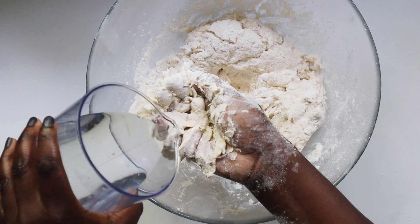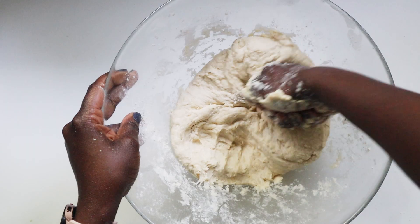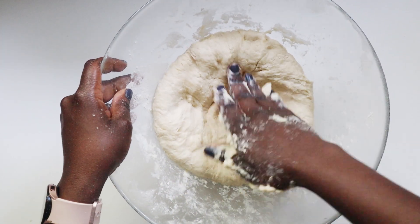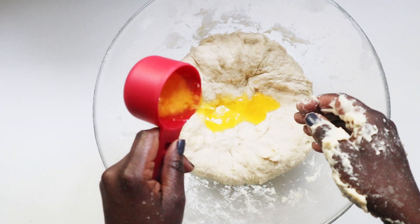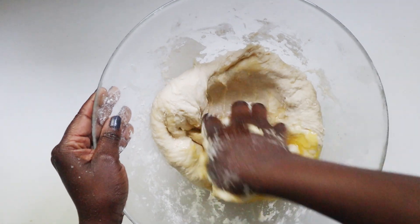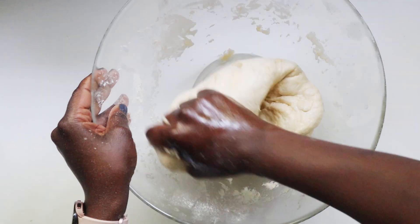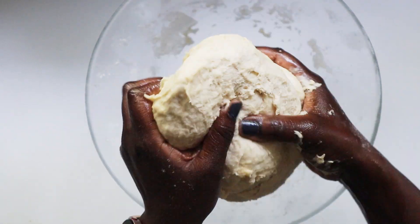You can use an electric mixer or your hands — just whatever is more convenient for you. I grew up using my hands, and that's what I'm always using. The dough is starting to take form and get silky. Next, we're going to add some melted ghee. You can also use butter or regular cooking oil, a little at a time. I've added in about two and a half tablespoons. As you can see, the dough now looks soft, pliable, and smooth.